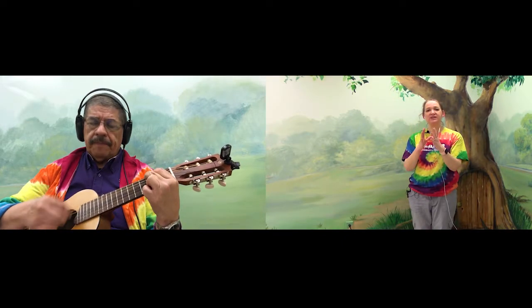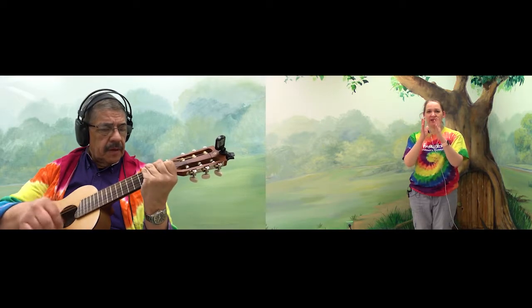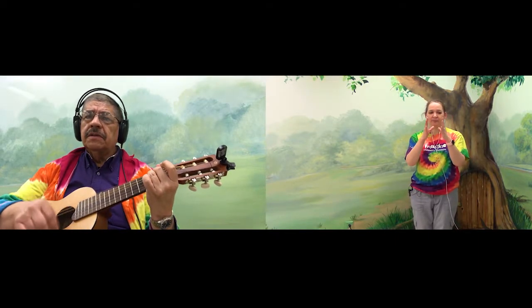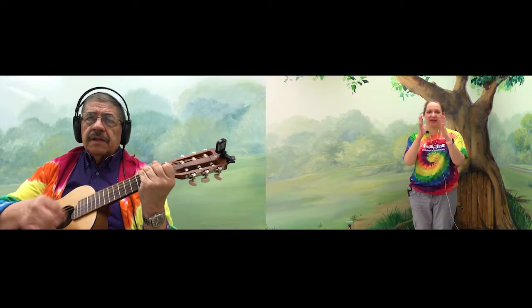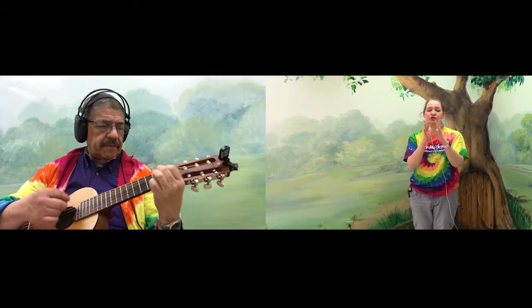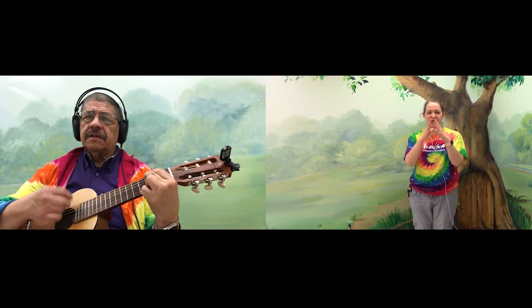And now we're going to tap our fingers. One, two. One, two. Pinky, ring man, tall man, pointer, thumb. Fingers — push, push. Fingers — push. Thumb, pointer, tall man, ring man, pinky. Pinky, ring man, tall man, pointer, thumb. Tap, tap, press. Tap, tap, press. Back to brain buttons.